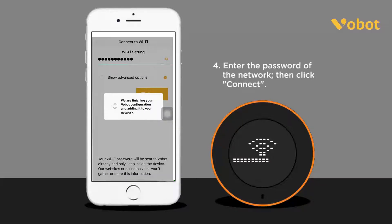Trying to connect to the Wi-Fi hotspot. Wi-Fi connected.